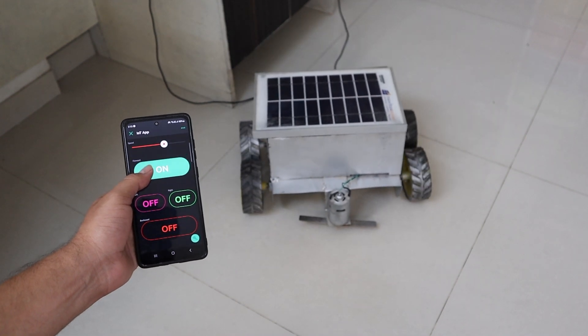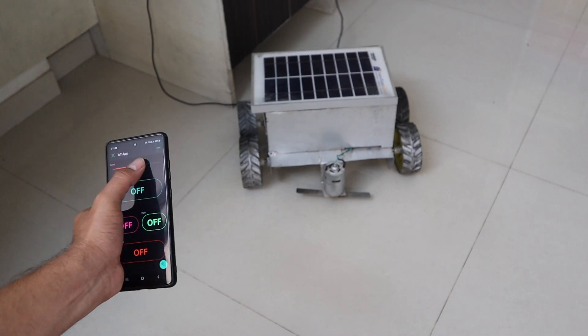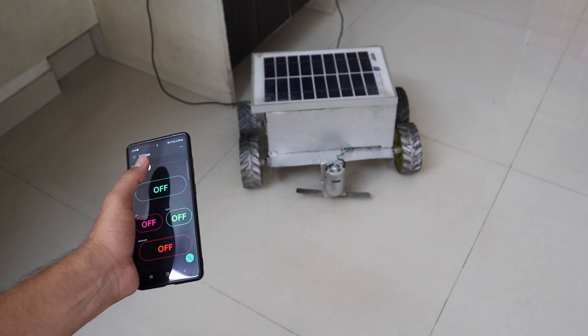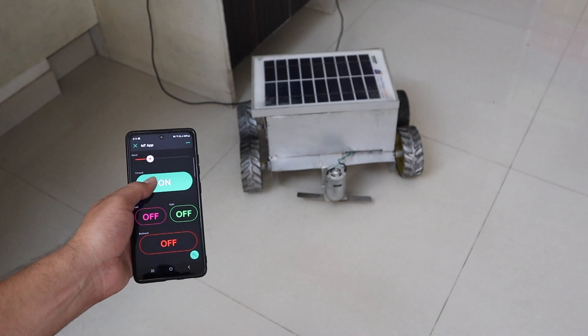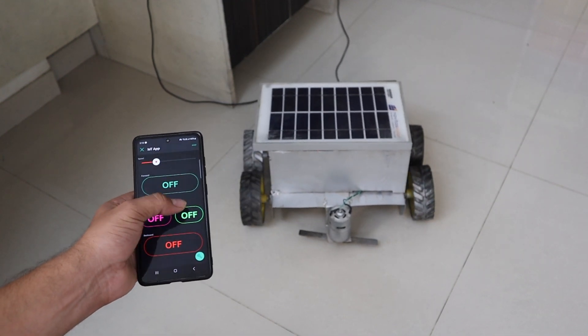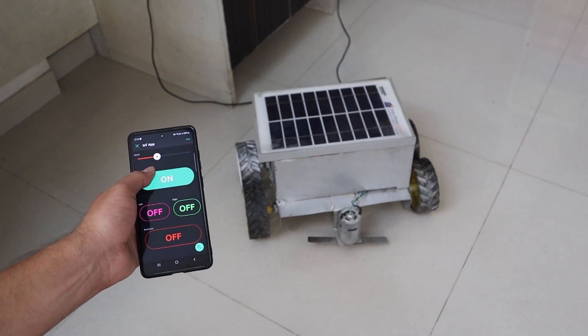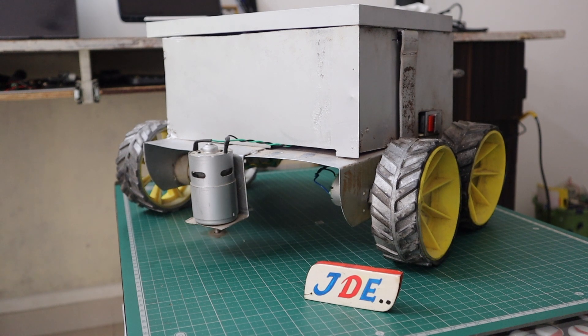Hey, hi friends, welcome back to our channel. In this video I will show you the solar-powered grass cutting robot and controlling this robot with the help of the Blynk app. You can also vary the speed of this robot using the mobile app. This cutter is cutting the grass properly, so let's go and build this project.